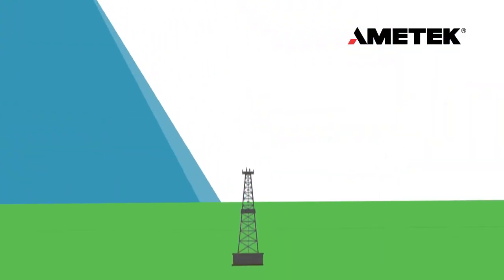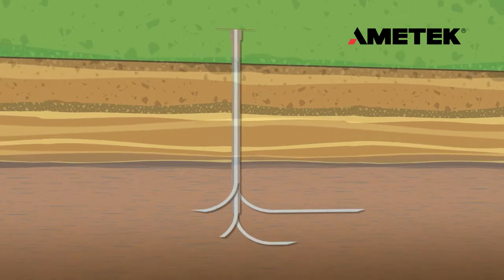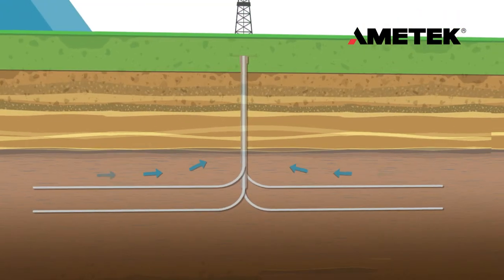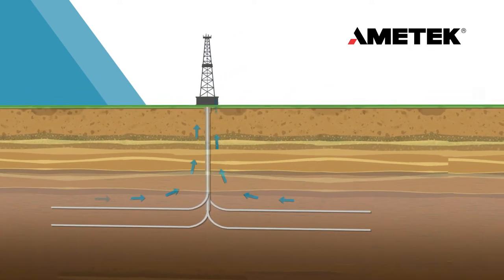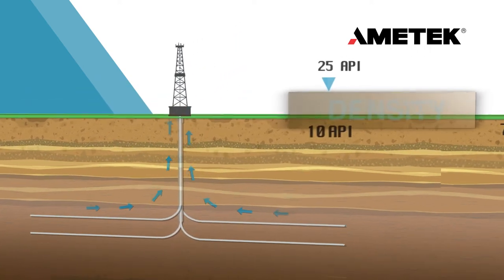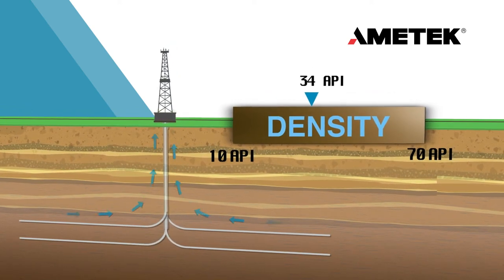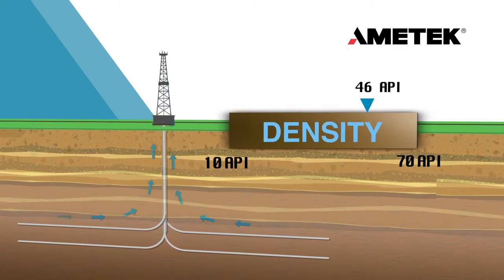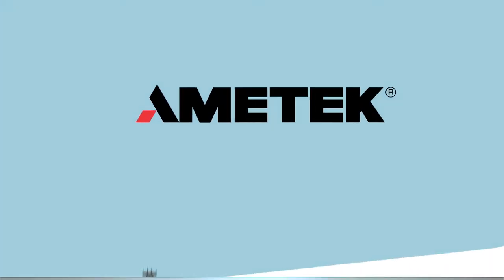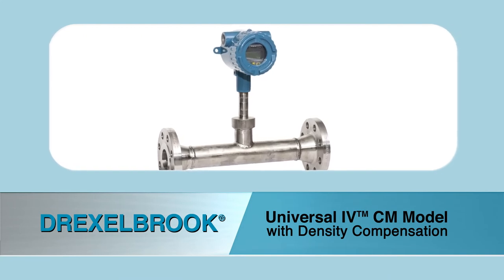Single well pads can now cover much wider areas, pulling gas and oil not only from broad regions of a given formation, but also from different formations by drilling at different depths at a particular site. Another significant change being driven by drilling technology is the need to be able to measure oil with widely varying densities.